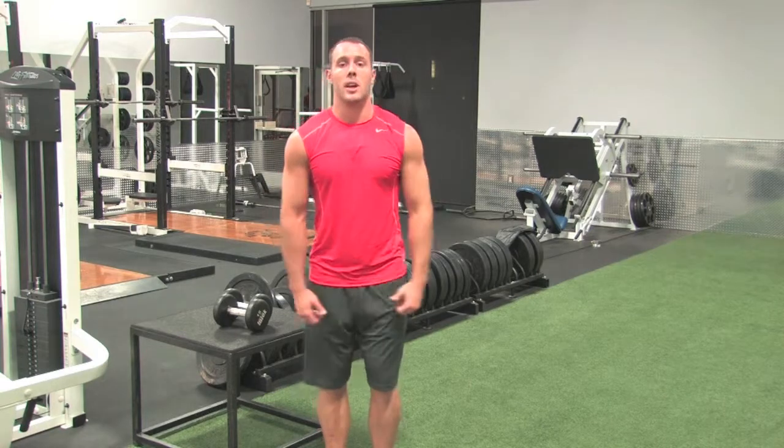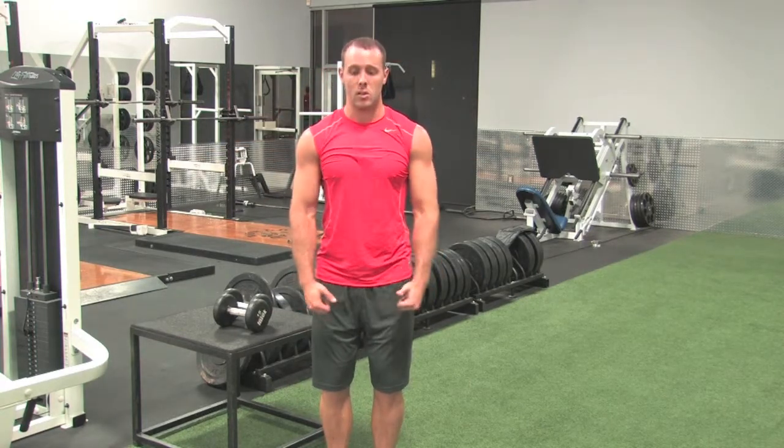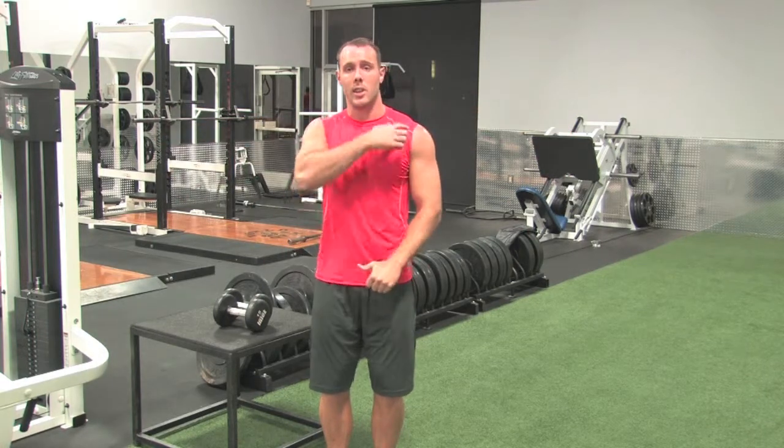If you want, you can also hit the third head of the shoulder — the rear delt. When we're here and down, instead of starting back, come up and down. You can do a front raise hitting the front shoulders again, pulling apart, squeezing those shoulders, hitting that rear delt.